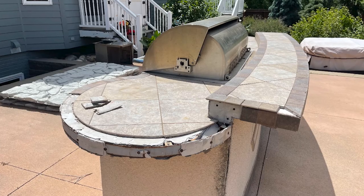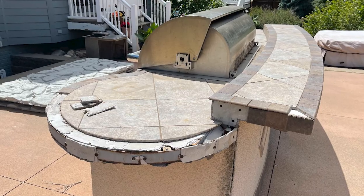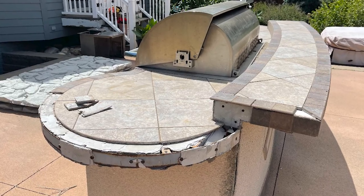For countertops, tile is the most cost-effective option, but the grout lines on tiles are very porous and difficult to clean, which can make the surface non-hygienic. Tile as a material is also brittle and can be very susceptible to cracking and falling apart, especially in certain parts of the country.